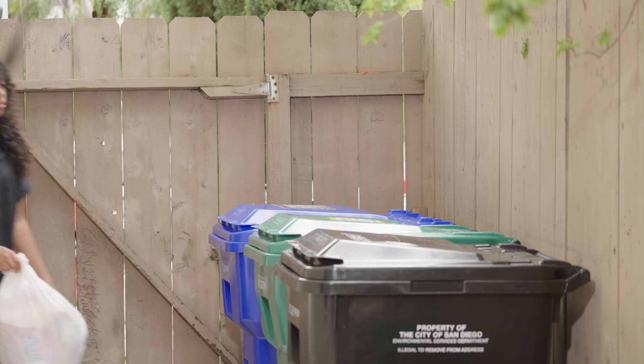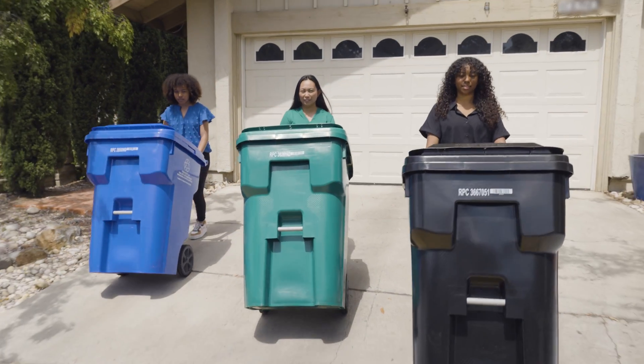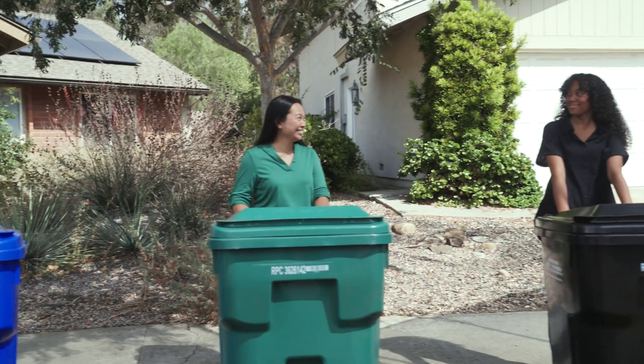Most of you are already following San Diego's three container system. Blue container for familiar recyclables. Green container for yard trimmings, food scraps, and food-soiled paper.